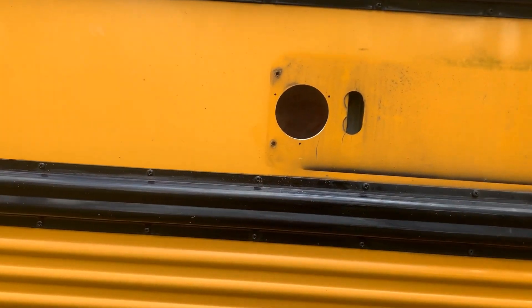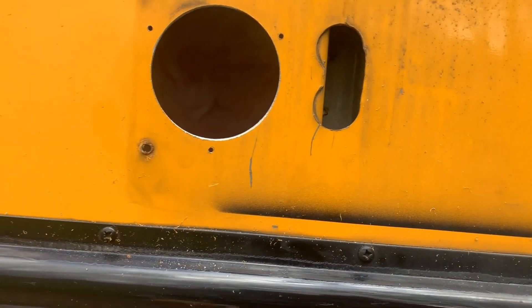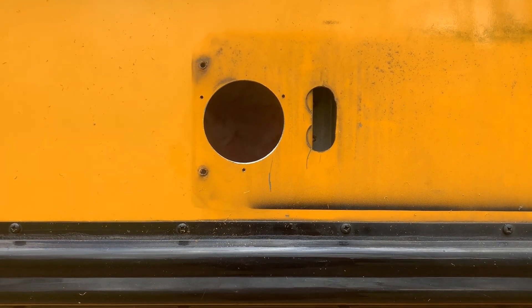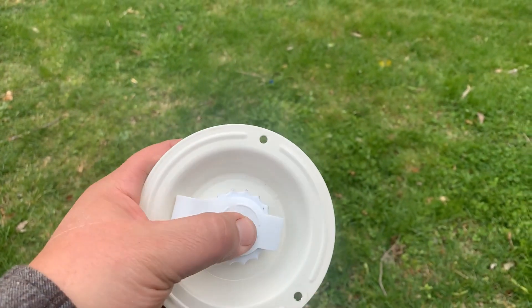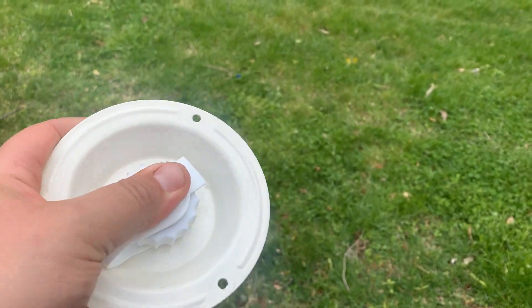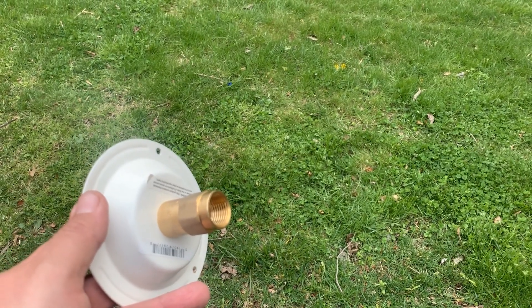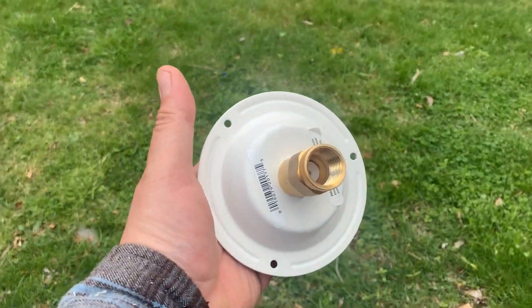I cut a hole in the bus. You can see where the stop sign was — the airline came down through here, so I'll have to patch that hole up. There was also another hole I decided to repurpose. Instead of one box with both shore water and gravity fill water, we ended up with two separate inlets. The first one is external and has a spot for the hose and a brass fitting on the side to hook into our water lines. We went with this separate configuration — I'm glad we did given how everything is laid out back there. Butyl tape on this one, three screws, and it'll be in.